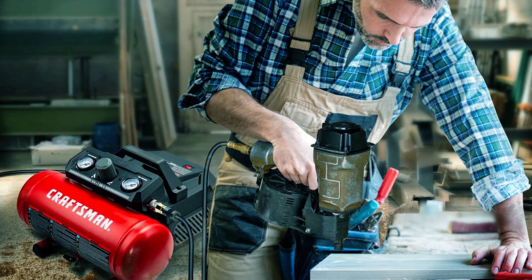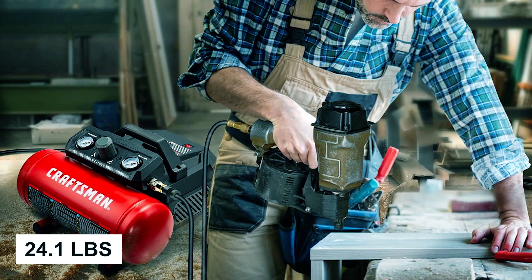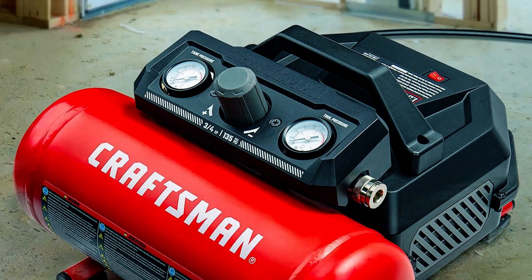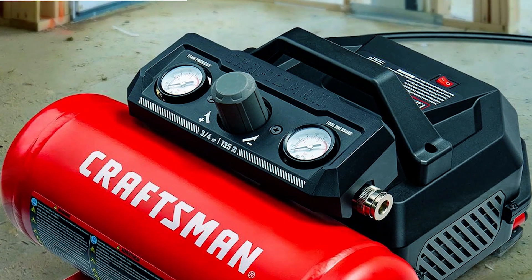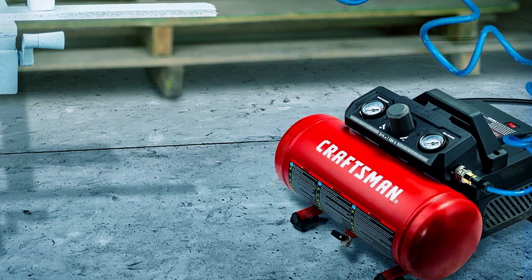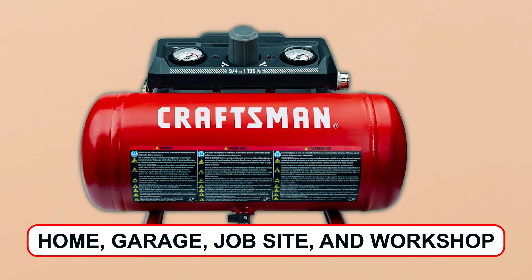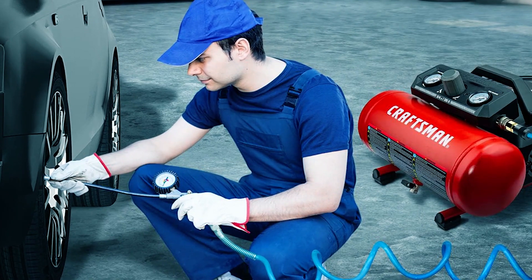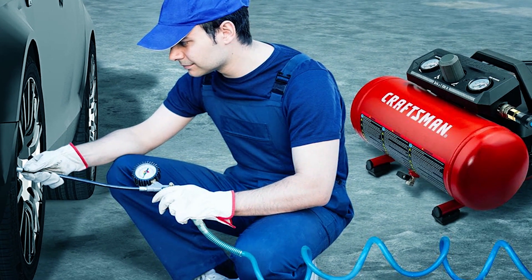This ultra-lightweight compressor weighs just 24.1 pounds and features a convenient handle for easy mobility and storage. Its oil-free pump requires minimal maintenance, and the steel housing enhances durability. Ideal for home, garage, job site, and workshop use, it's perfect for inflation, painting, fastening, bolting, and more.